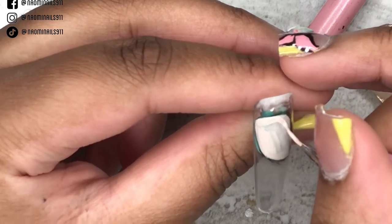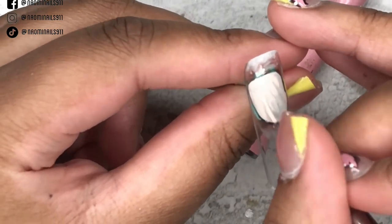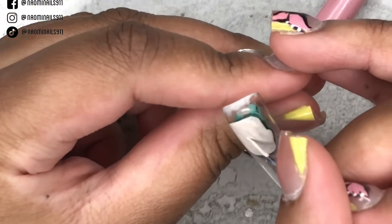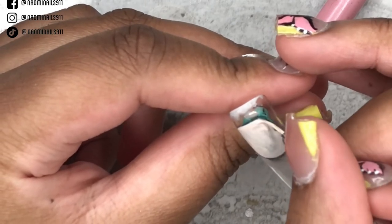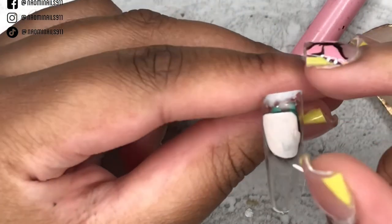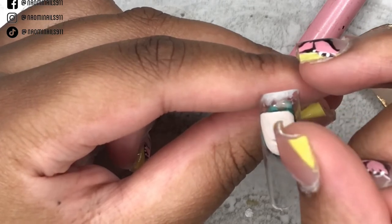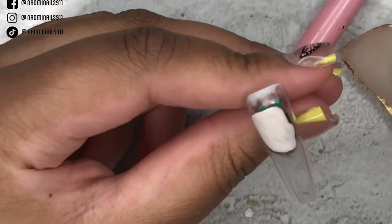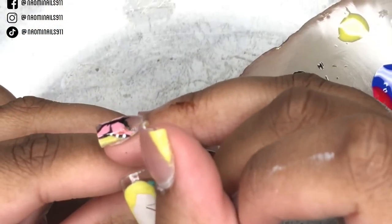I mixed together this complexion color myself — it's basically a mix of your primary colors to make a brown, then mixed with white. So you get your red, your yellow, your blue, mix them together until you get a brown, then use a dot of that concoction with a lot of white gel polish, and it comes out looking like this. I think it worked out pretty well.